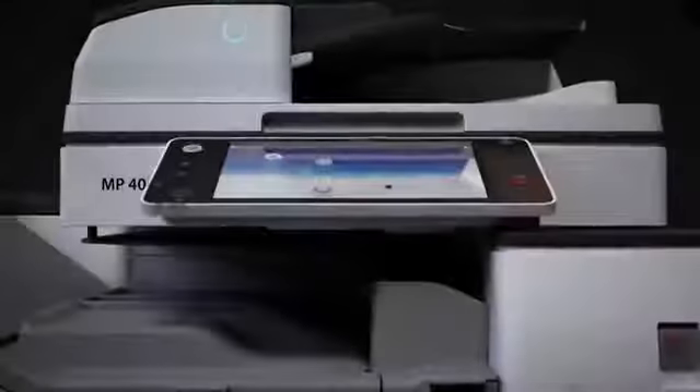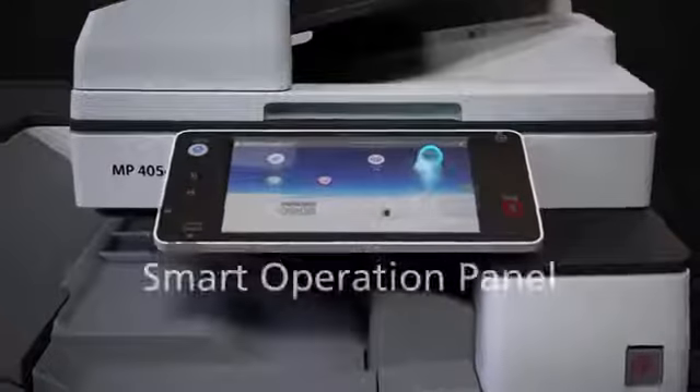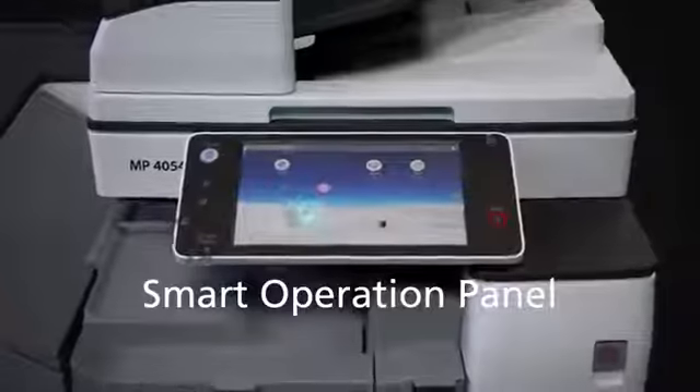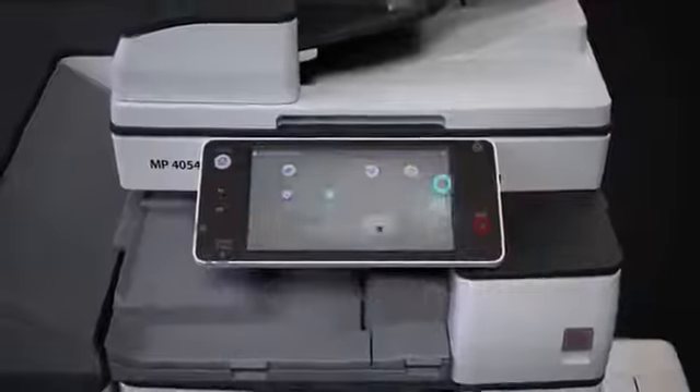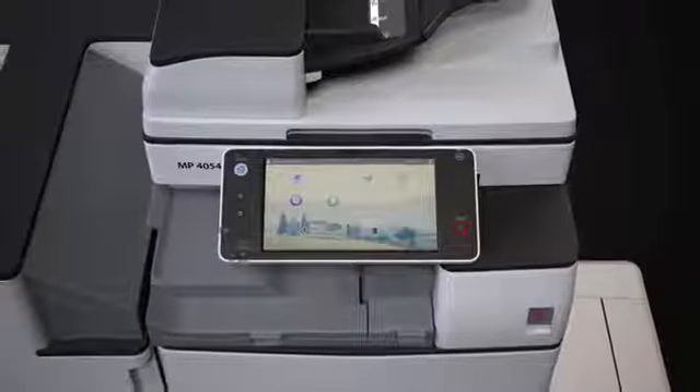It's not just about looks though. The 54 series is smart in every way. The Z model's operation panel is just as easy to use as your smartphone or tablet. And to make life even easier, you can personalize it.